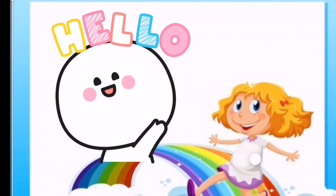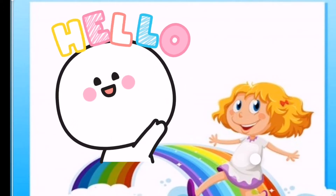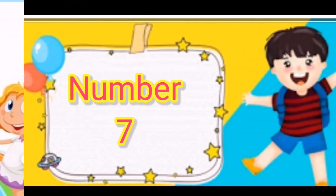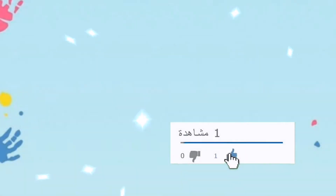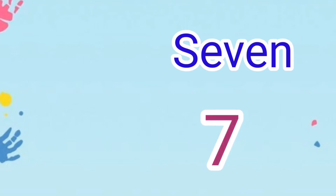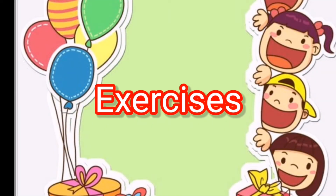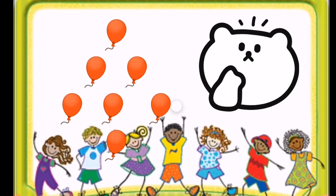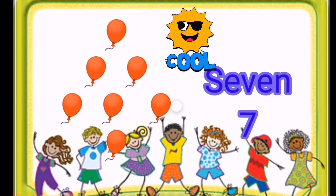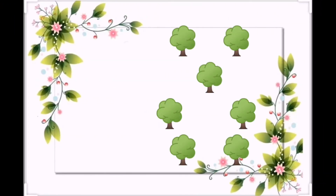Hello, my little children, I wish you are fine. Today we will learn the number 7 and we will do many exercises. 7, 7, the number 7. Now let's start exercises. How many balloons in the picture? 7. How many trees in the picture? 7, yes 7.